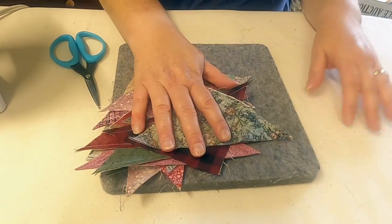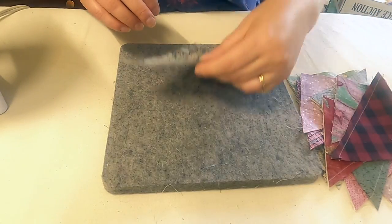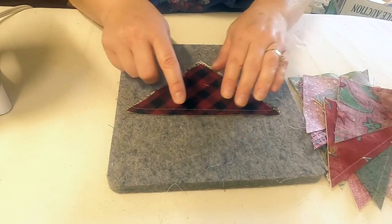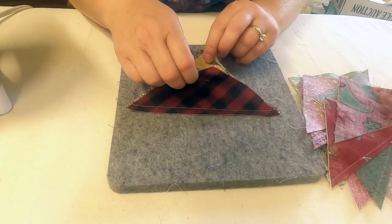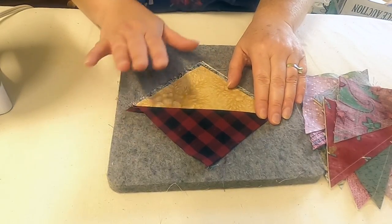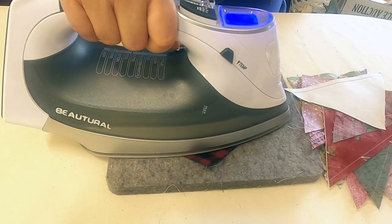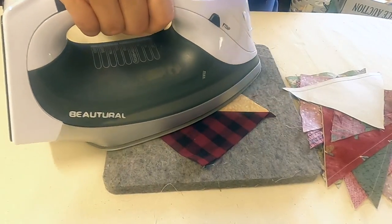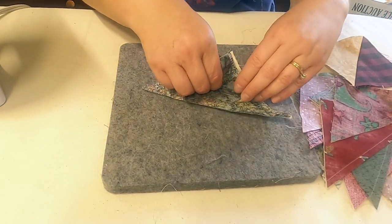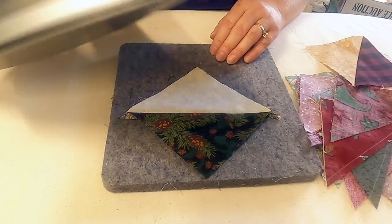We have all 16 of our pieces and we're going to press to the dark side. Because this is a bias edge — it's stretchy, since we sewed on the bias — we need to be very careful. What I'm going to do is ever so gently finger press it first. We already set our seam so we don't have to worry about that. Then I'm going to press, not iron — I'll put it right on top and not move it much. Do that to all of these to get your half square triangle. Then we're going to trim them up. It takes a little time because you do it first with your hands, but it's going to be worth it because everything's going to be nice and straight.